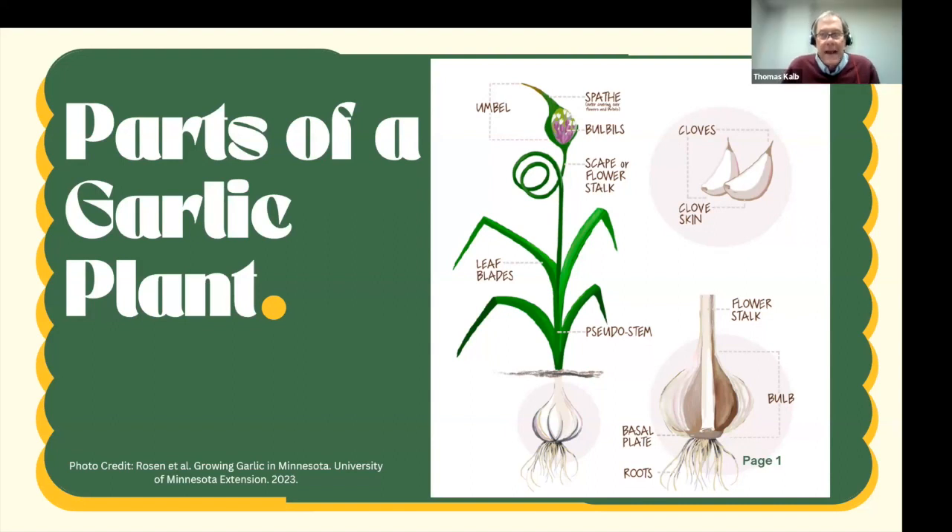A clarifying question: when you say to trim the scape down to the first set of true leaves, do you mean from the bottom near the soil or the first set from the top? That's the first set from the top — the uppermost leaf set. You don't want to trim all the way to the bottom because you'd be removing the leaves, and the plant needs those leaves to nourish the garlic cloves. Thanks Carrie, that's all — great presentation, we really appreciate it. Thank you, Tom.